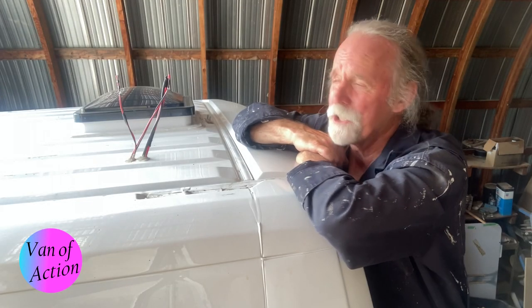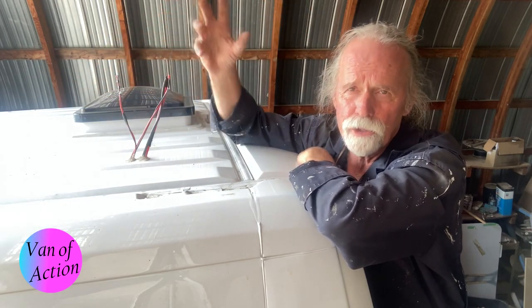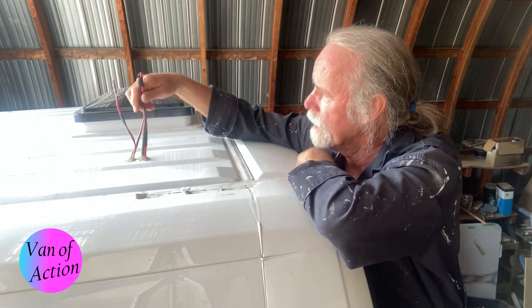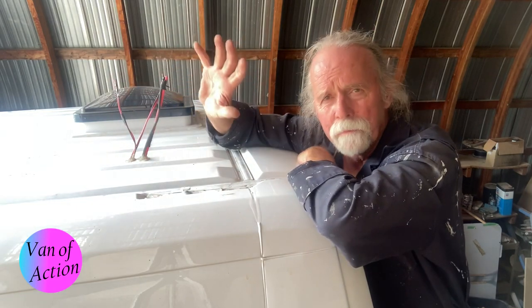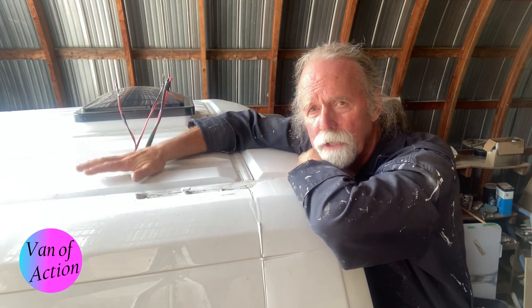Welcome back. It's time to start talking about how we're going to get the electricity from the roof down to the charge controller. I've got these two wires — earlier you watched me pull these wires in, and this is what that's for. It's time to start thinking about how I'm going to get the solar panels onto the roof.